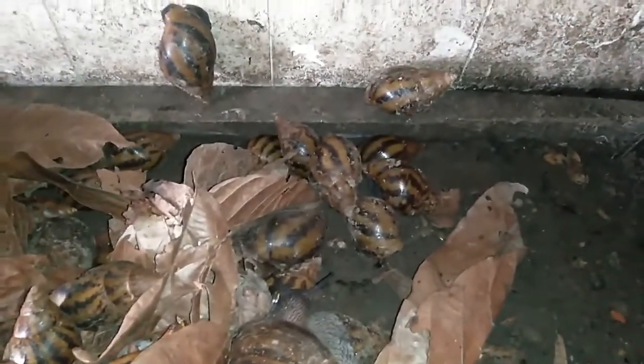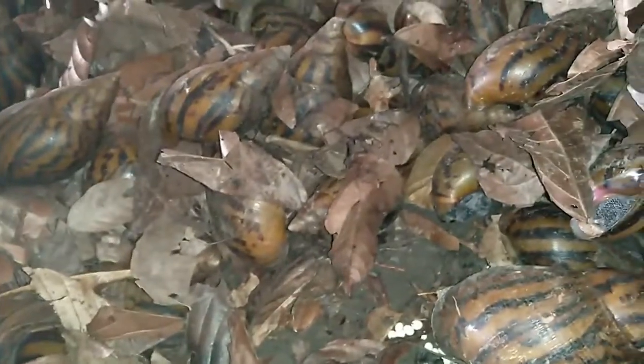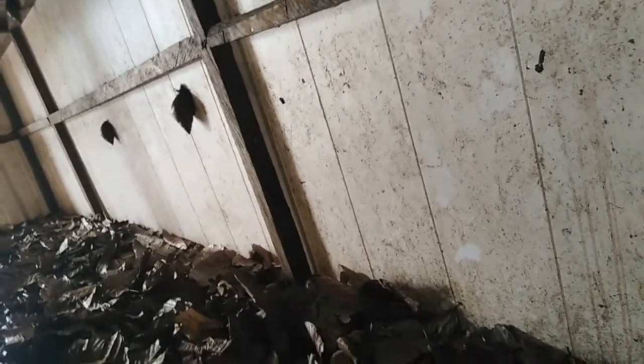This is a snail pen — the semi-intensive type. You can see that the snails are really liking the environment. There is coco husk and there is soil, which is where they live. There is also a net which provides good aeration. This is a typical semi-intensive system.